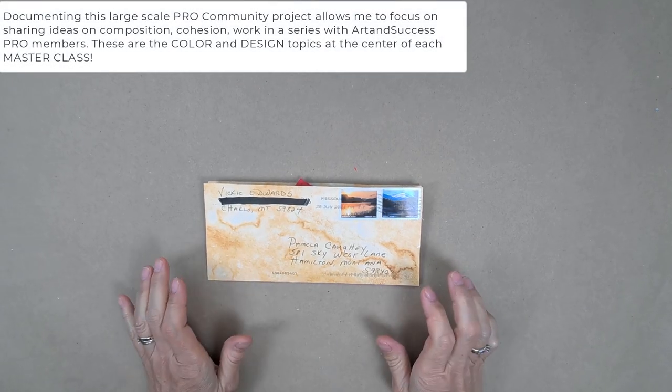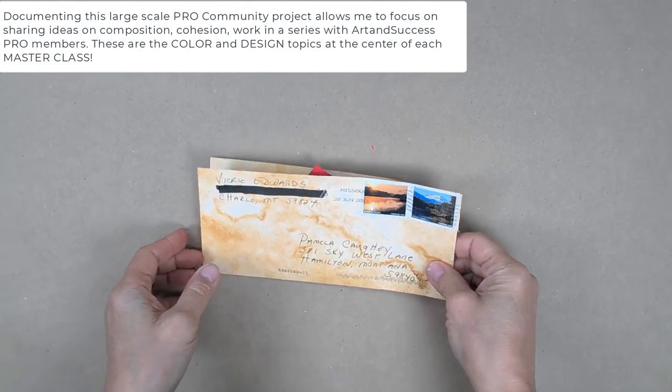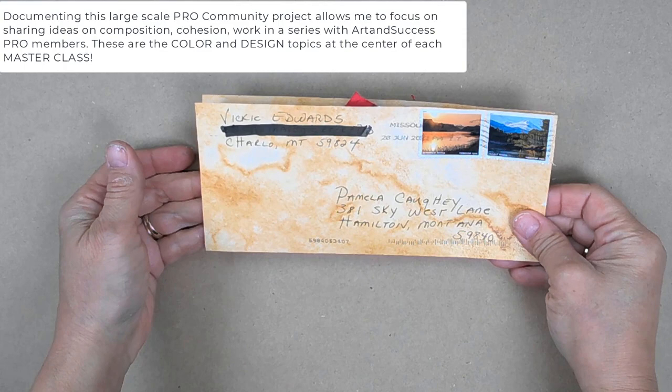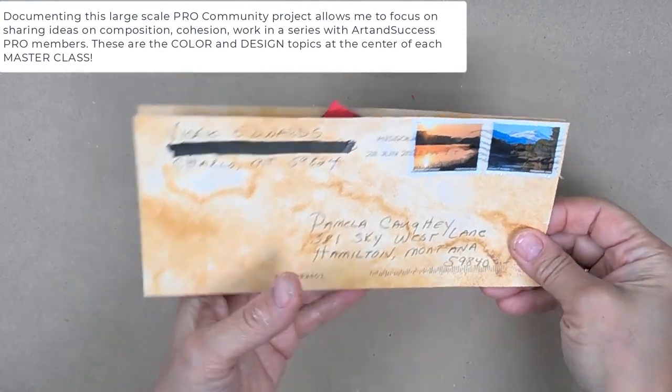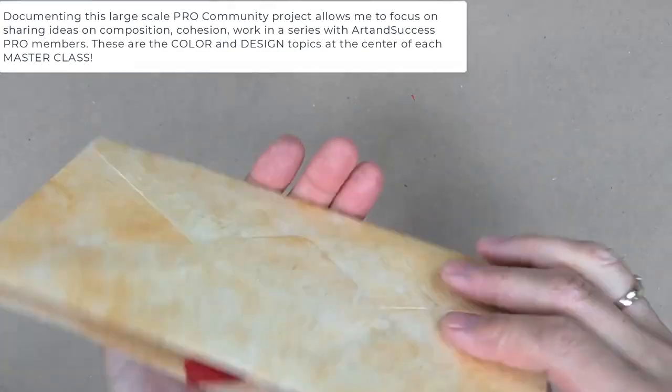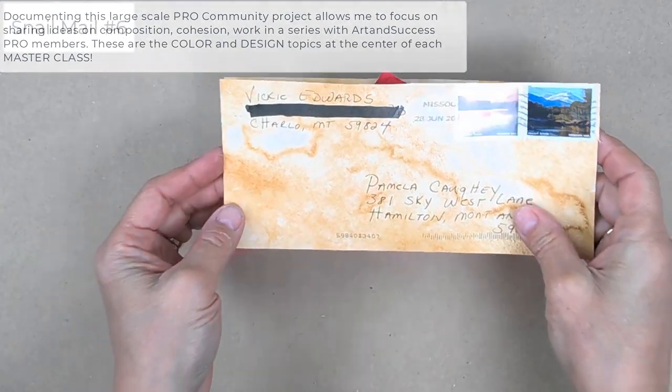Hi everybody, this is Pamela Coey, and here's another snail mail envelope that I'm looking at from Vicki Edwards — she's in Montana, my state. Notice the beautiful stamps, interesting envelope, and let's take a look at what's inside.